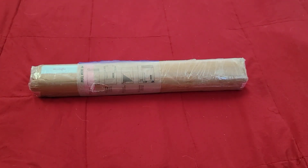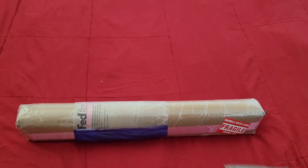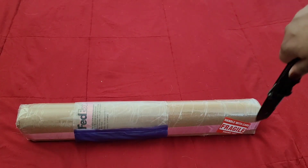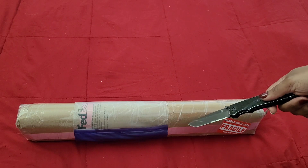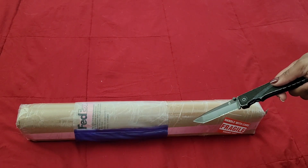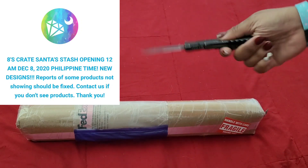Well hello everyone, welcome back to the channel — Miss Crochet and Coffee here. Today we have an unboxing, or untubing, or whatever we'd call this. Either way, this comes to us from the lovely folks over at DIY Moon Shop, so I hope you're having a fantastic day.